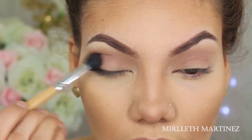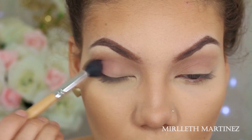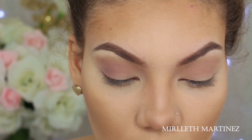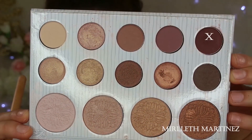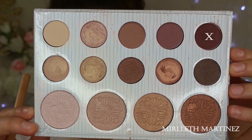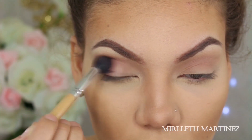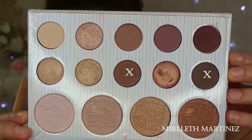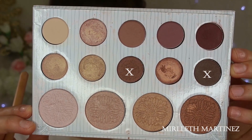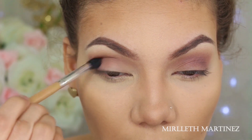Now I'm taking this light plum eyeshadow and doing the exact same thing as I did with the light brown, but focusing it on the outer V of the eye, creating a nice round effect and packing it on the lid. Then picking up the deep plum eyeshadow, I'm packing that on the outer V once more to give that area a lot more depth and achieve that round eye look.